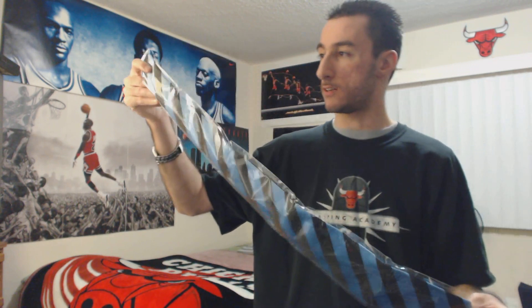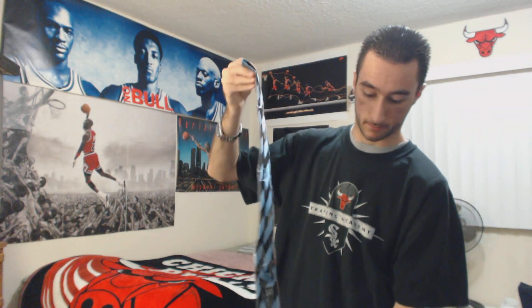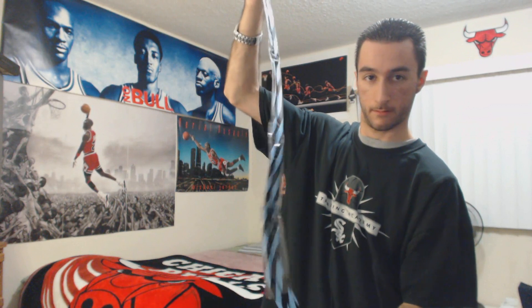As you guys can obviously read from the title, it's a blue and black stripe classic Jacquard tie. Same ones as you guys have seen from the last two videos. Let's take it out.